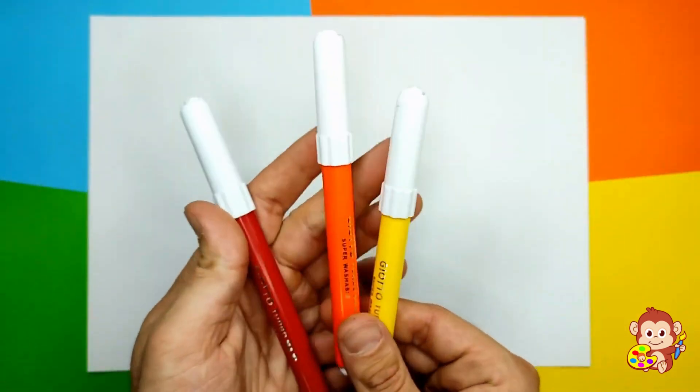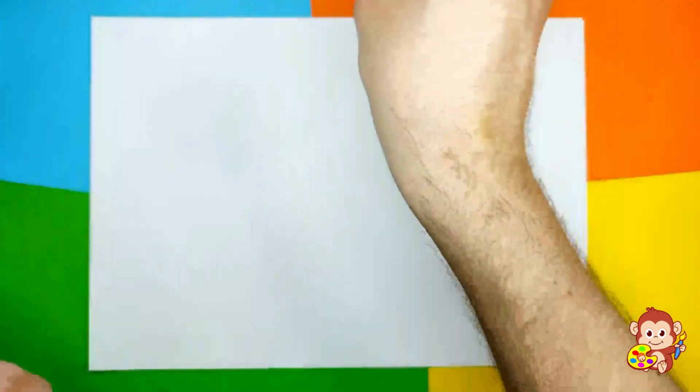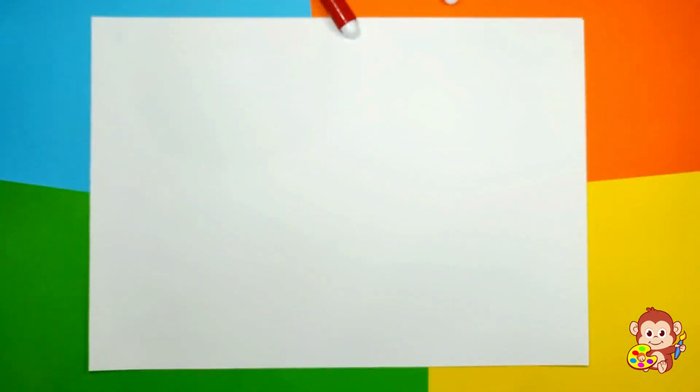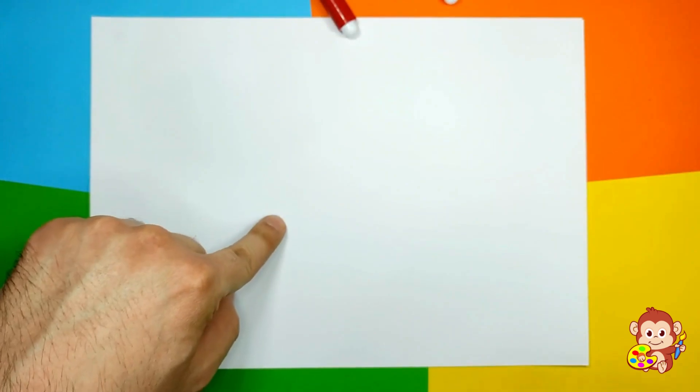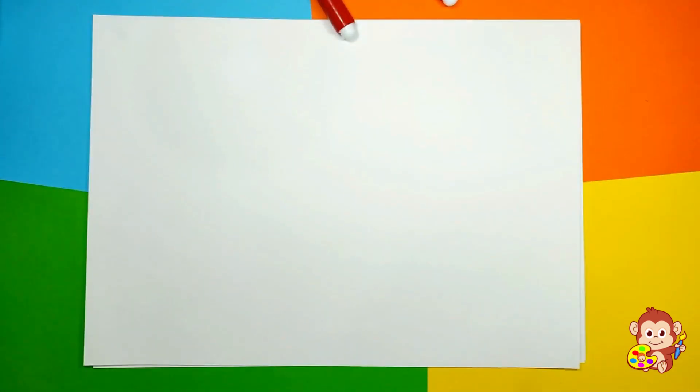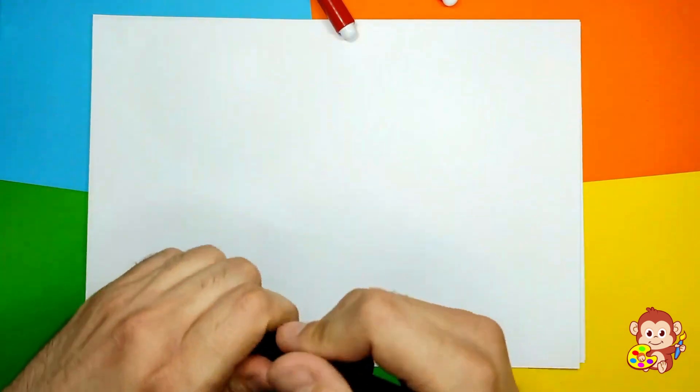So we're gonna use some markers, or you can use colored pencils or crayons, and we're gonna use one piece of paper and one black marker. I have this cool rocket black marker. So let's get started!